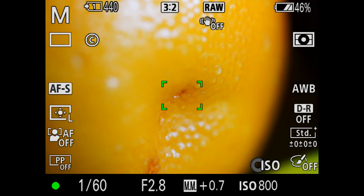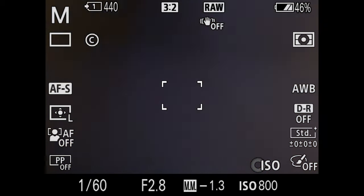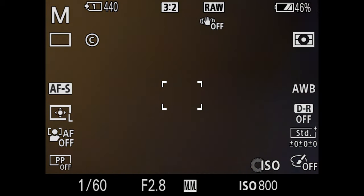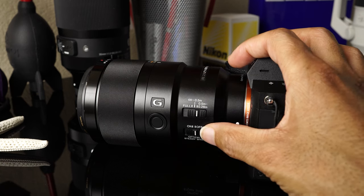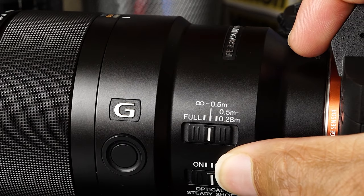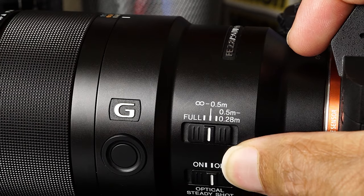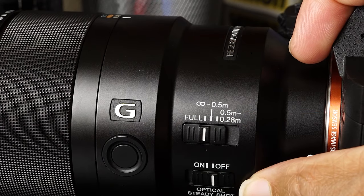On a lens like this, since that focus throw is so long, limiting it to a certain part of the range is very beneficial. If you're doing close-ups — flowers, insects, things like that — leave it on the macro position. If you're doing portraits, in most cases you'd leave it on the middle position or for anything else at normal distance. And then if you want to do a little bit of both, you could put it over to full — that's how that works out.